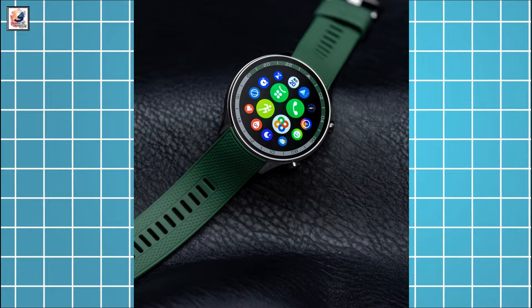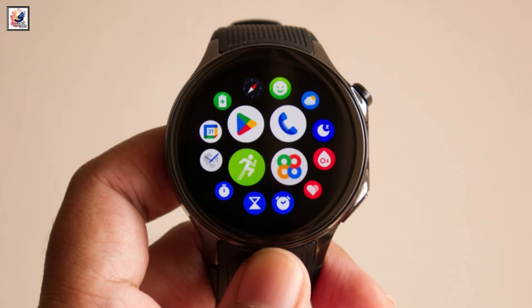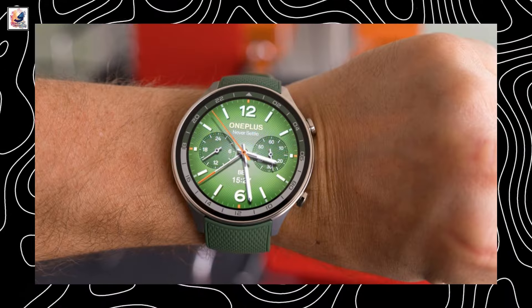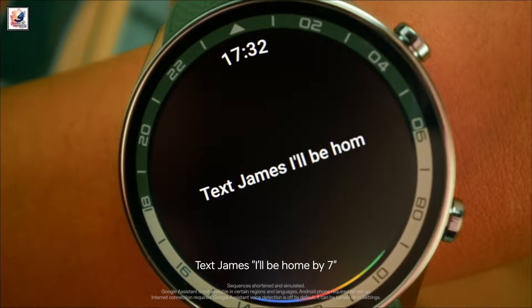The OnePlus Watch 2R will be offered in forest green and gunmetal gray. Its design more than bears a passing resemblance to the Watch 2. The Watch 2 weighed 49 grams without the strap, while the Watch 2R weighs just 37 grams.